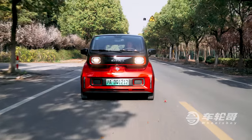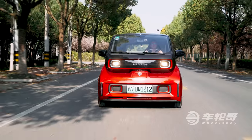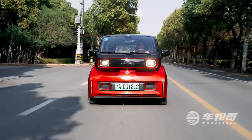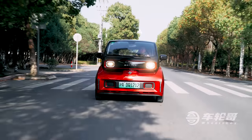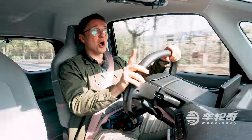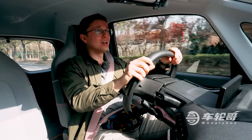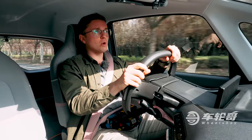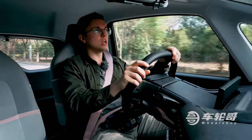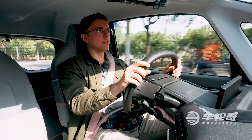As we prepare to get on the road with the Baojun E300, let's talk about its power system. Again, fully electric, rear-mounted, single electric motor producing about 55 horsepower but 111 pound-feet of torque — which is more than enough for a car that only weighs about 950 kilograms. Very impressive. Let's hit the gas and see how it feels.